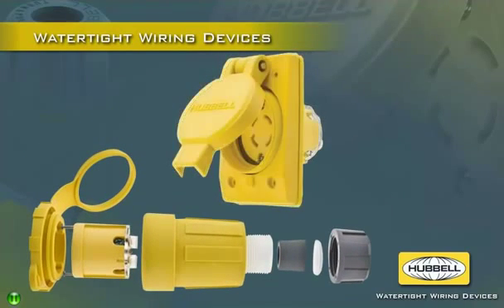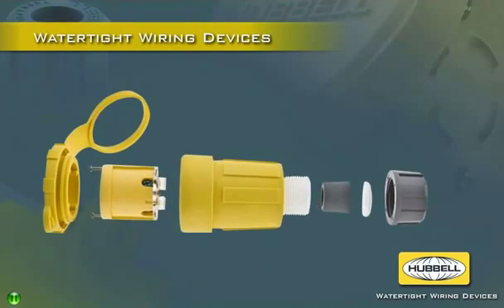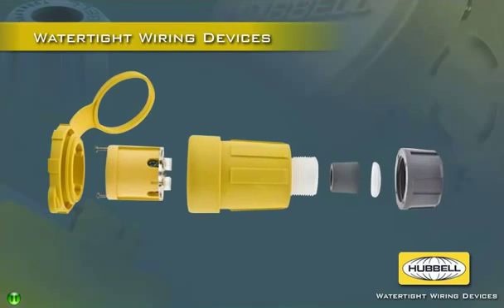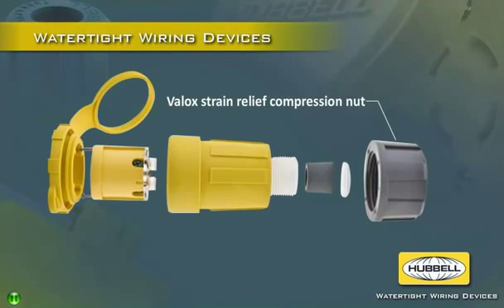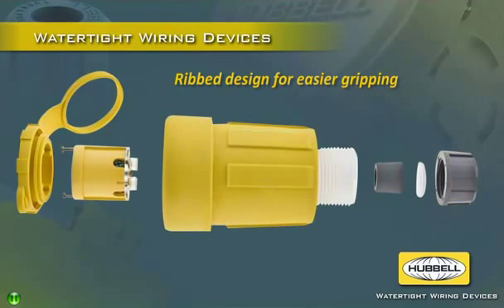Impact resistant receptacle assemblies use corrosion resistant stainless steel hinges, hardware and mounting plates. All Hubble watertight wiring devices feature VELOC strain relief compression nuts for improved impact resistance over the competition. Ribs on the body and compression nut offer easier gripping while inhibiting collection of debris for simple cleaning.